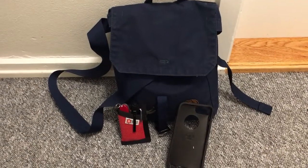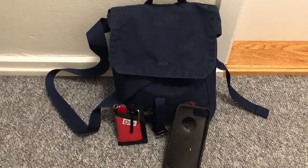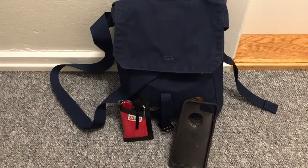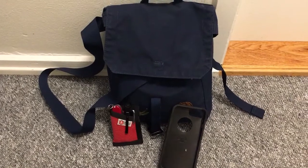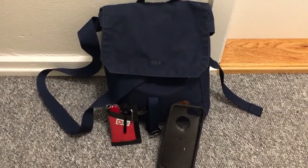Welcome back for another EDC video. Today I'm showing you my EDC bag again. It's not been too long since last time but some things have changed, some things have been added, and I am really struggling to restrict myself on what I want to keep in my bag or not.